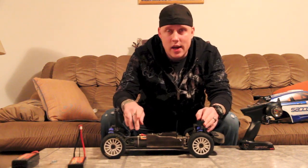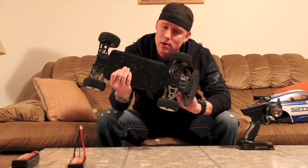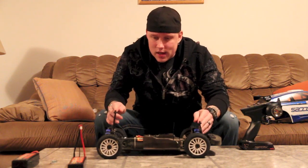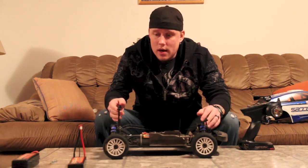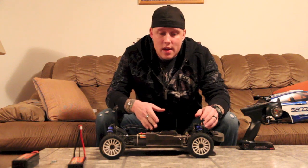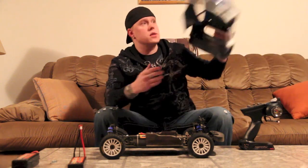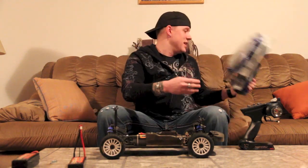It comes with an Orion 2400kv motor and an Orion Vortex speed controller. It's not waterproof or anything but it's fun. I would definitely recommend buying the car. If you're looking at a rally car and you want scale, buy this for sure. Not saying based on performance but based on looks and stuff, I would take this over any of them. You can also get it in the Subaru body — this is the Ford Focus body. I just think the Ford Focus body is cool and I love Ford.